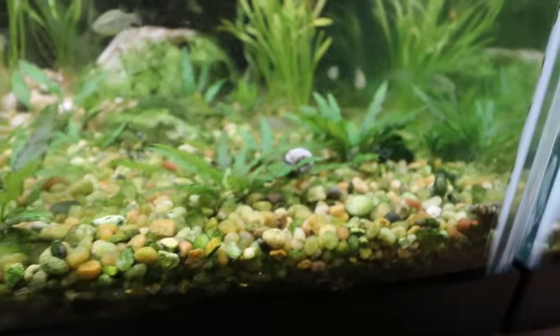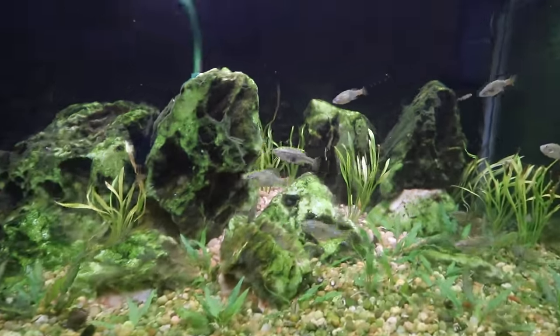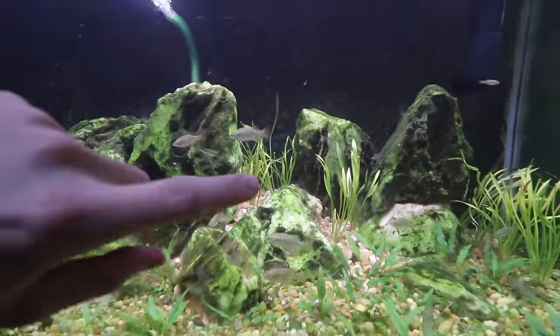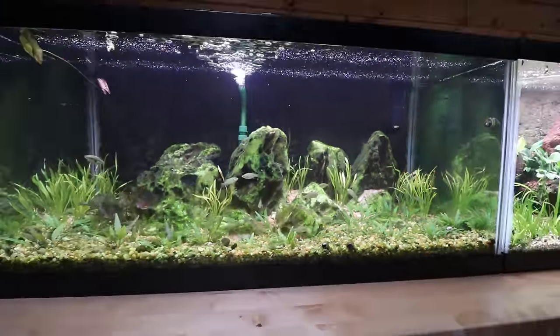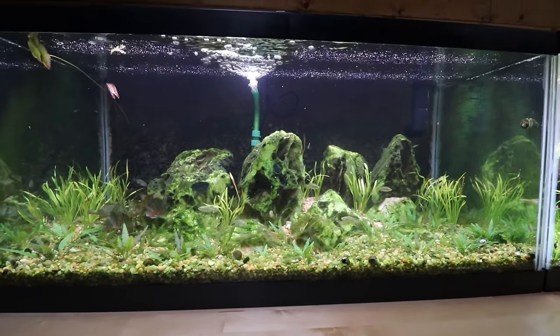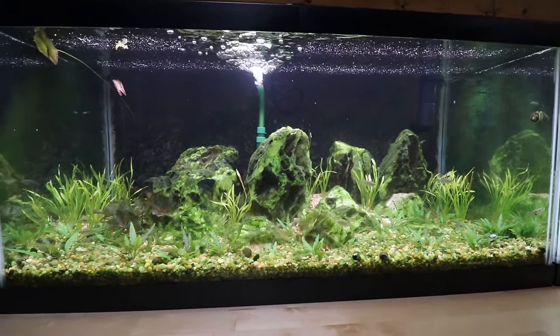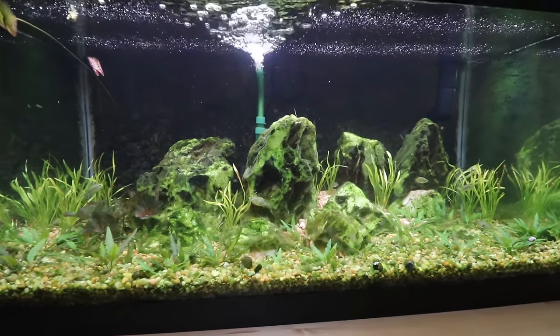There are some green crypts down in the front. We added more substrate to the back just to give it more character and help the Vesuvius get a little taller and fill in. So this is another one where in a month, two months, three months it could look really, really cool. Right now it's just going to be in that phase of waiting and being patient to get the scape that we want.